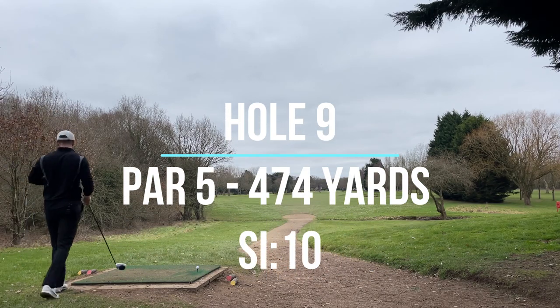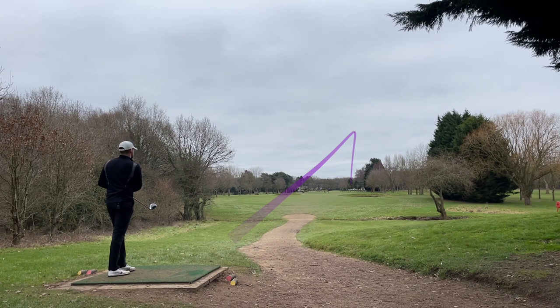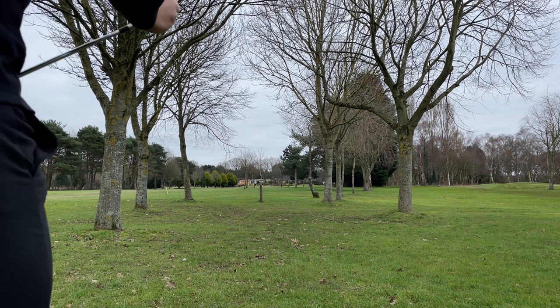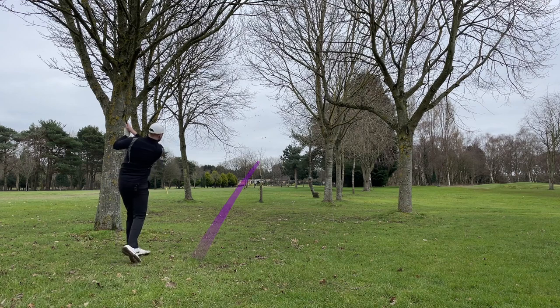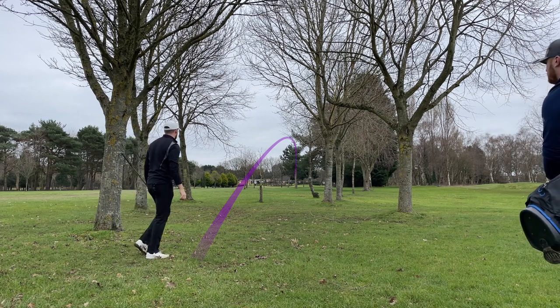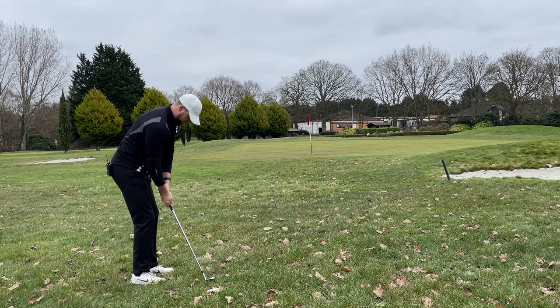Nice hole to finish the front nine. Driver — play the last shot like I did on the provisional, right down the middle. Went up the right, stay in front of that tree — in that tree somewhere. Got pretty lucky, I've got a gap just here. Going to try and play a low-flighted five iron. Left it a bit short but happy with that shot — not far off the green. Going to play 56, get it to land on the short rough and run up.